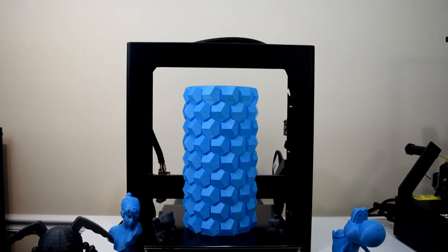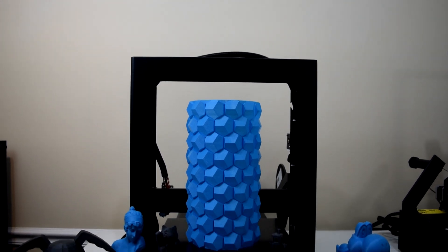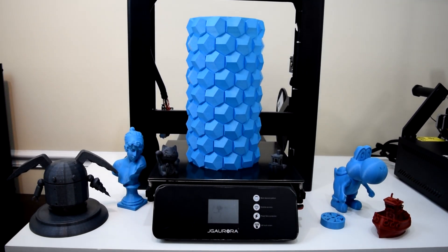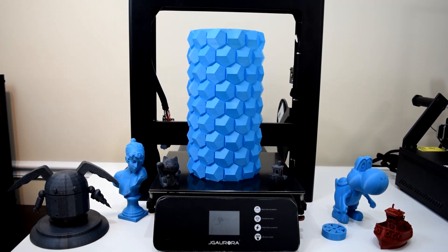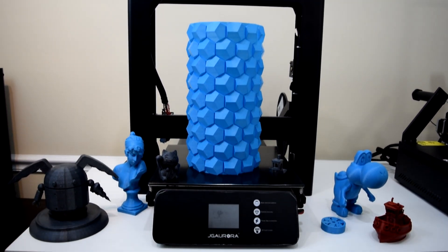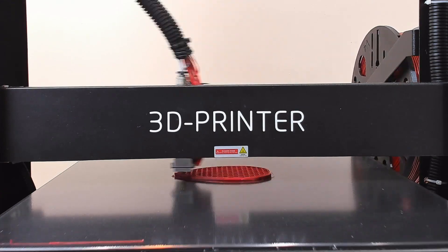Hey guys, welcome back to the channel. Today I'm going to be reviewing the JG Aurora A5 3D printer from GearBest. I asked for this printer specifically because it looked pretty nice from my initial research, but I didn't realize how nice it actually was until it showed up. I haven't watched any other reviews on this printer, so you should probably check out some other reviews as well before making any purchase decisions. With that said, this is my full unbiased opinion from my own experiences with it so far.